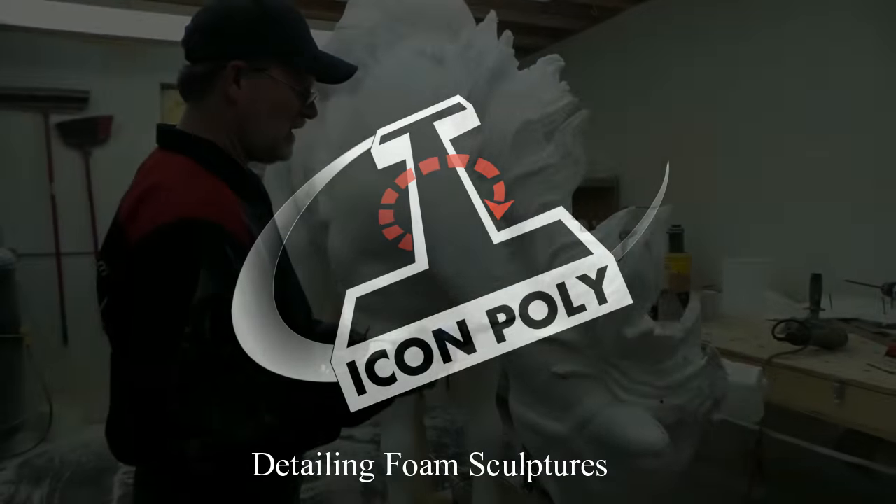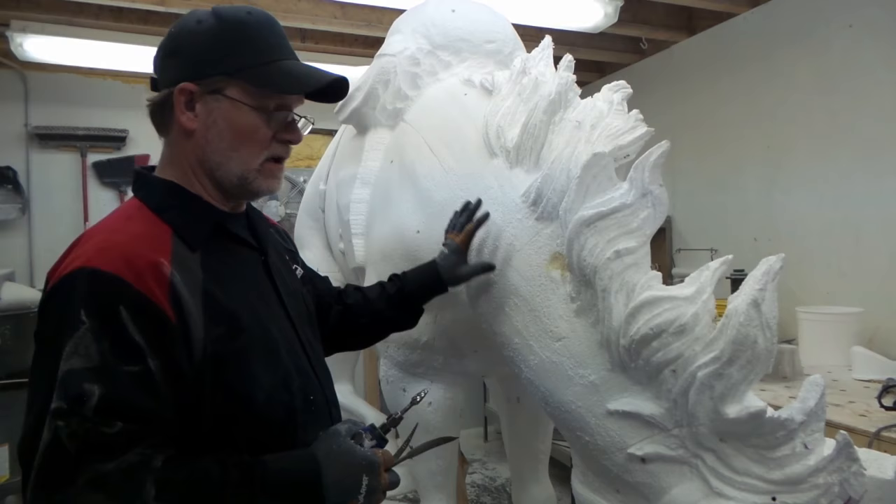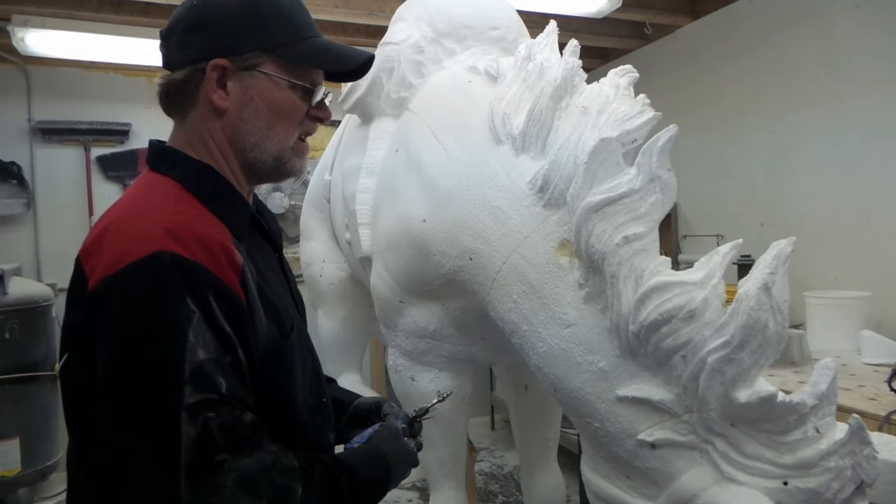Hi everybody, this is Kyle with Icon College here, and today we're going to talk a little bit about detailing out some of the sculptures in foam. We're doing this sculpture right now, and we thought it was an opportunity to jump in and show you how we get the look that we get after we reach a certain stage.